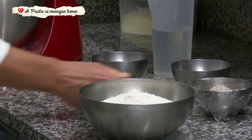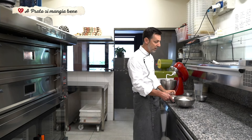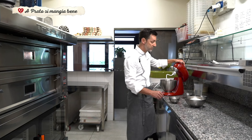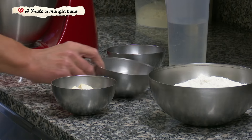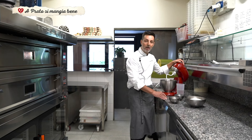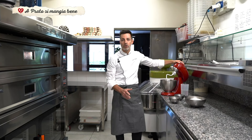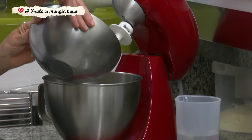In più ci andiamo ad aggiungere il lievito madre. Se non avete il lievito madre potete sostituirlo con il lievito di birra: due grammi di lievito di birra. Poi ci mettiamo 20 grammi di sale e 20 grammi di olio. Nella ricetta, essendo un impasto molto morbido, andiamo a mettere circa il 70-75% di acqua. Mettiamo la farina dentro la planetaria.